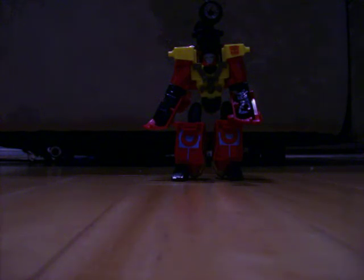This is supposed to flip down, but mine doesn't do that. That's Hotshot for you — pretty nice figure. Later days, thank you.